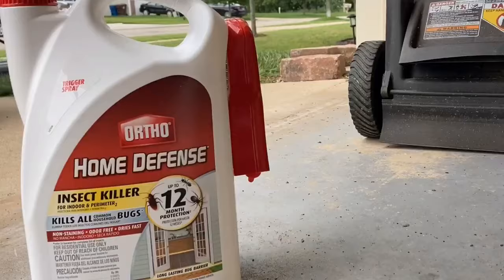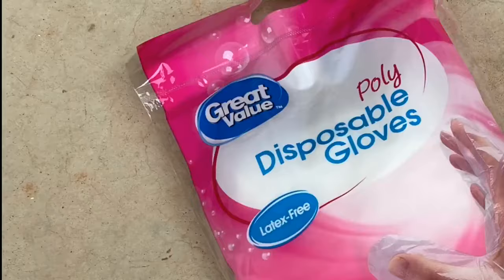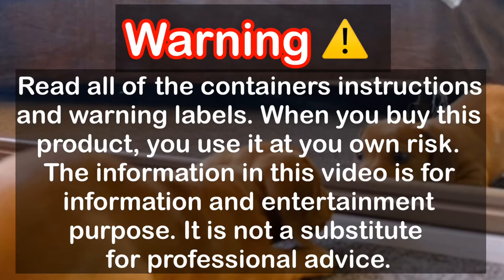The first product we're going to start with is Ortho. It's really important that you wear gloves — disposable gloves. Make sure that you wear pants and shoes; you don't want to get any of this stuff on your skin because it will get absorbed. Make sure that the kids and the pets are away whenever you apply this. Read all warning labels, and I personally do not put this product where kids and pets play.